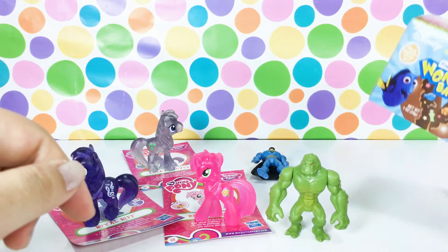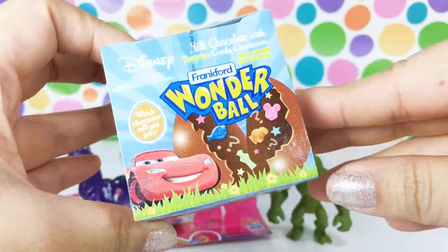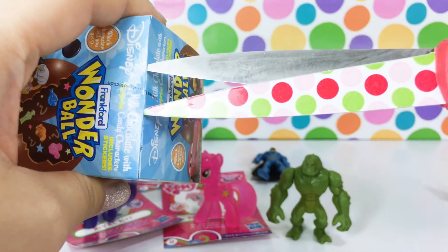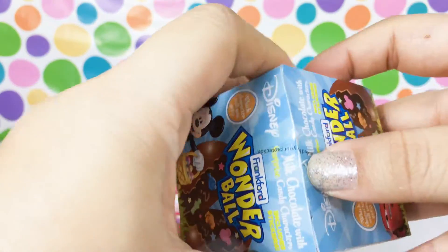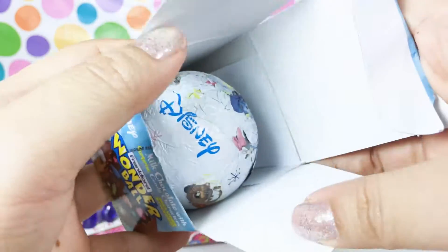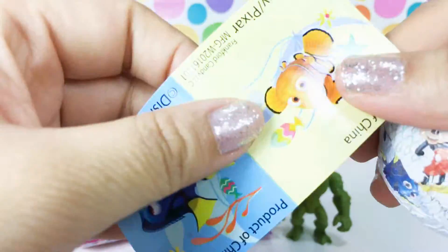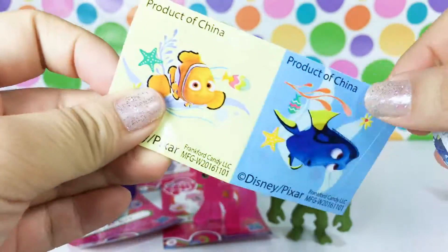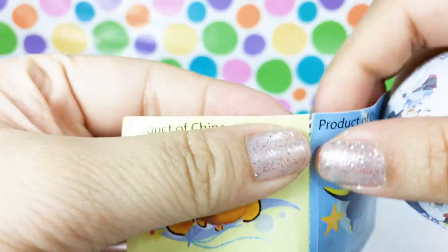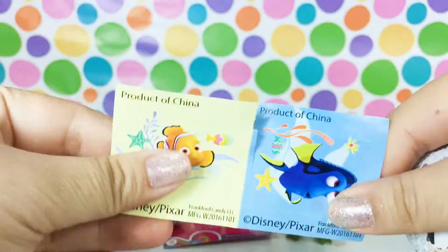Let's go ahead and open our very last one - this is the Disney Wonder Ball. Let's see who we got in here. Oh wow, that's so cool! It came with some stickers. I thought the sticker was going to be on the inside of the chocolate, but we have Nemo and we have Dory - that's awesome! You can tear it in half and share it with a friend, or you could keep it to yourself.